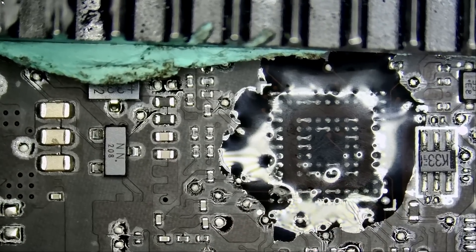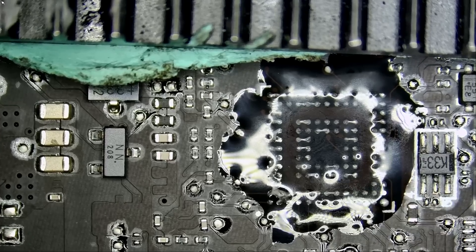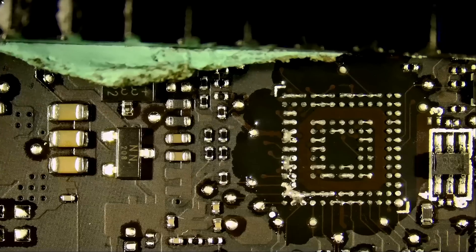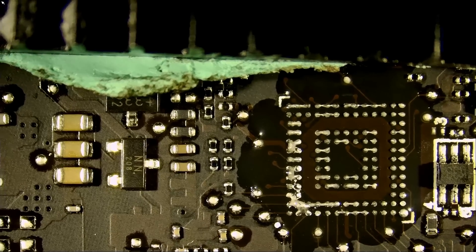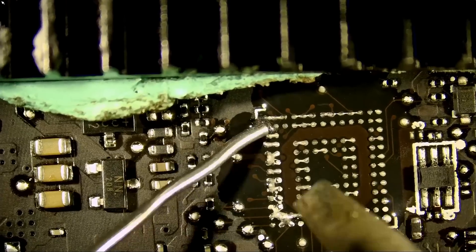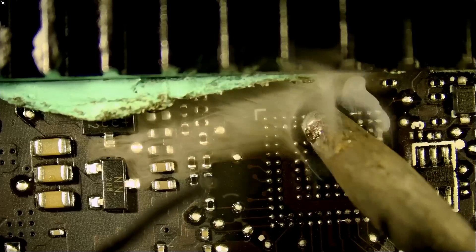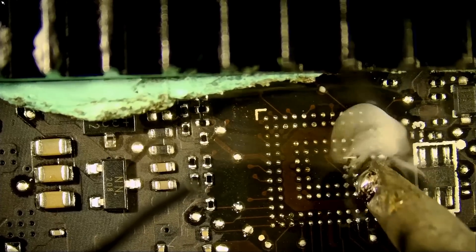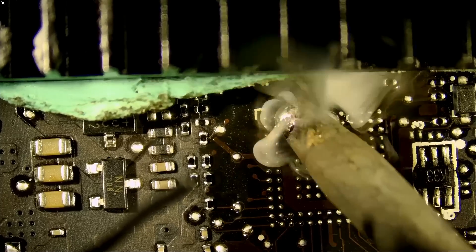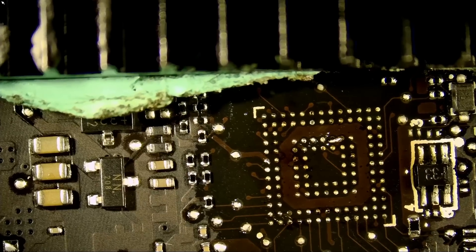Fume extractor on. You see all the reflections from the ring light — reflections of flux here and here — so we can't tell what's going on under the flux because of the reflections. But no need to fear because we have the anti-glare light and the reflections are gone. If you don't know what the anti-glare light is, search 'Northridge Fix anti-glare light' — we also carry and sell this in our shop. Right now I want to apply leaded solder over unleaded so we can lower the melting temperature of those solder balls.